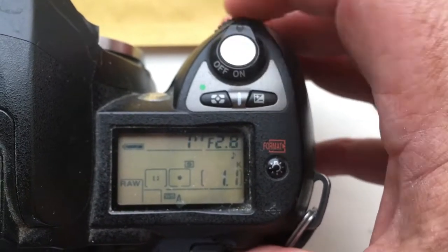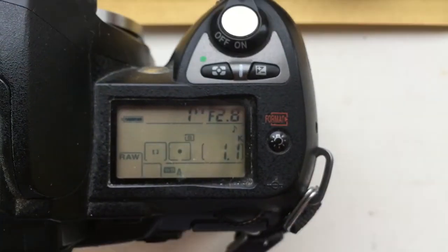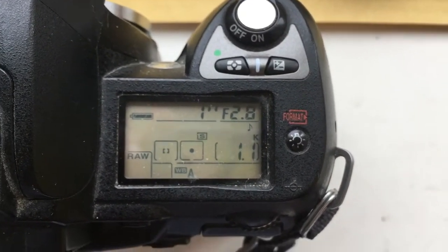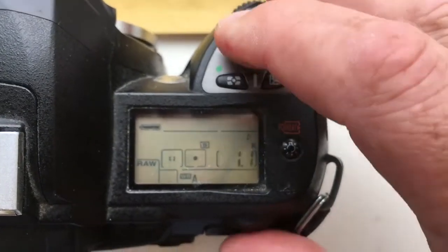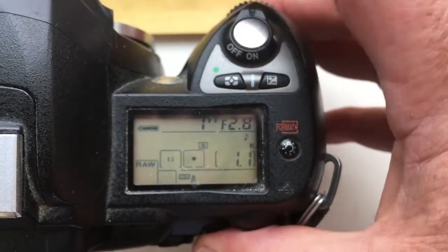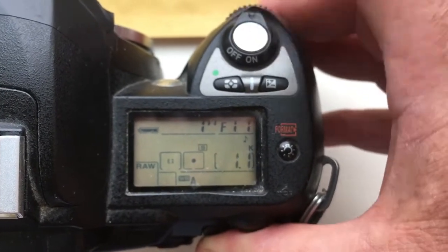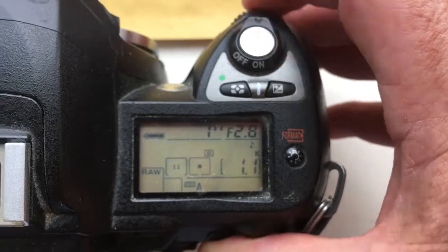When you use your lens with the programmable chip, first you choose the aperture in the camera, and second, the same aperture choice on the lens.